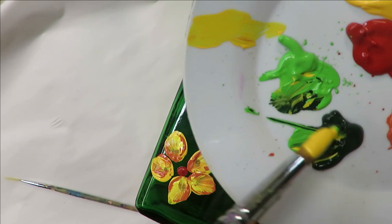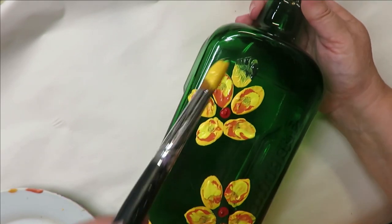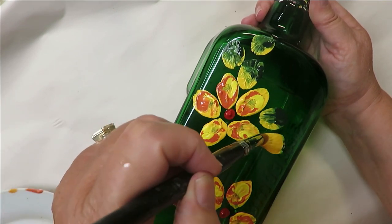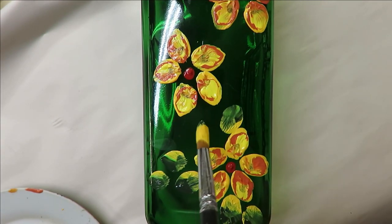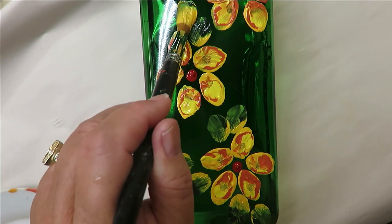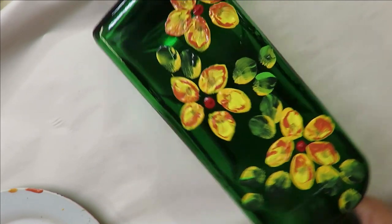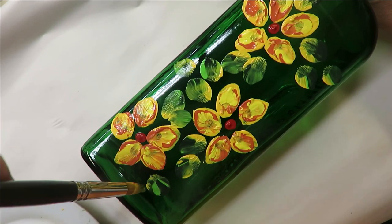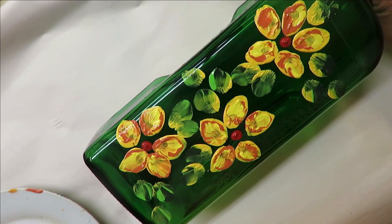Next I'm going to take the number 16 brush and come into my greens — just touching into them — then push down, pull back, and these are my leaves. You can do three, two, or one — that's up to you. These are going to be around the flowers; I'm not doing a stem. You can touch back into the yellow if you feel the need. I'm a big leaf person, so if you're not, just go a little lighter on it.